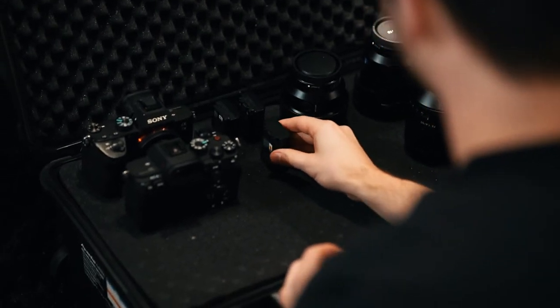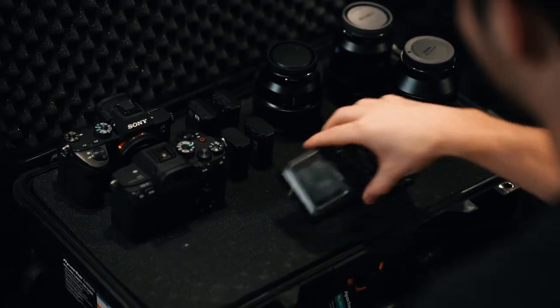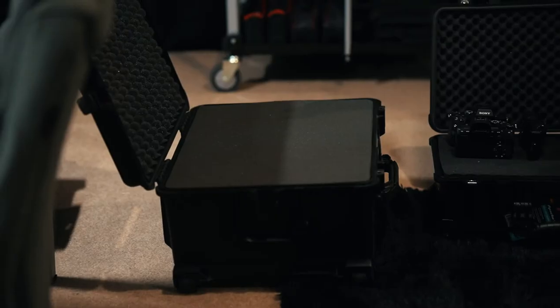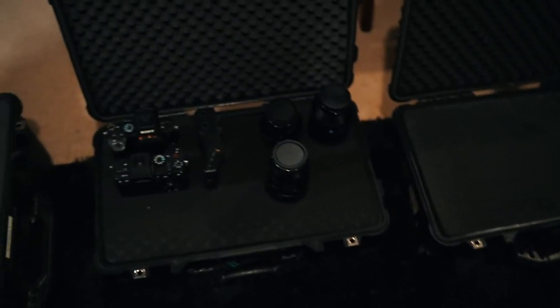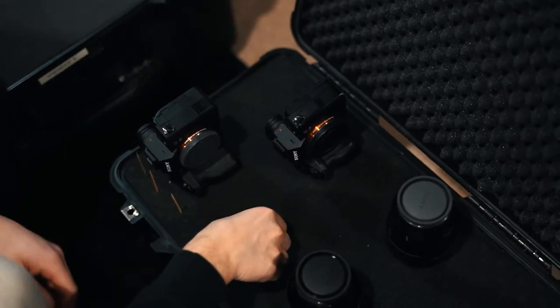The first thing you have to do is determine what is going to go into your case. You need to think about what orientation your items are going to be placed in, the length, the height, the shape of each one of your items, and weight is also a factor. If you are filling multiple cases, it might be beneficial to distribute weight evenly between your cases, but this all comes down to individual preference. I started by laying out all of my essential items on a table and then began placing them on the case by priority. My first case, I started with the camera bodies and lenses.